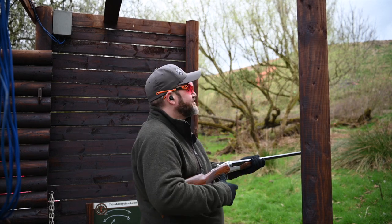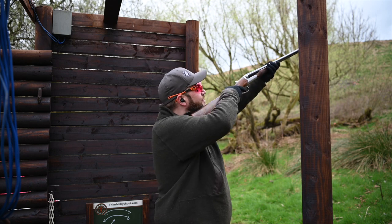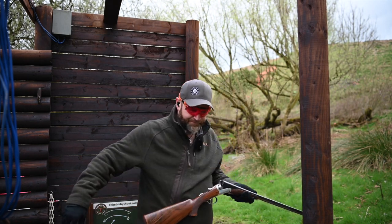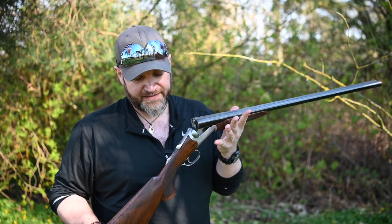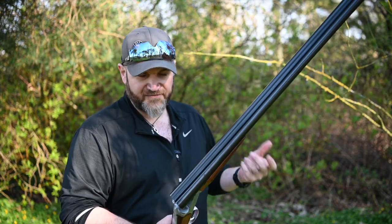Not fantastic for long crossers etc., where you want a proper clay gun, but that ain't what this is for. I think if you are a clay shooter who fancies a side-by-side for game days, this is absolutely fantastic. It ain't cheap — £4,000 is a reasonable amount of money, but I think it is £4,000 worth of gun.